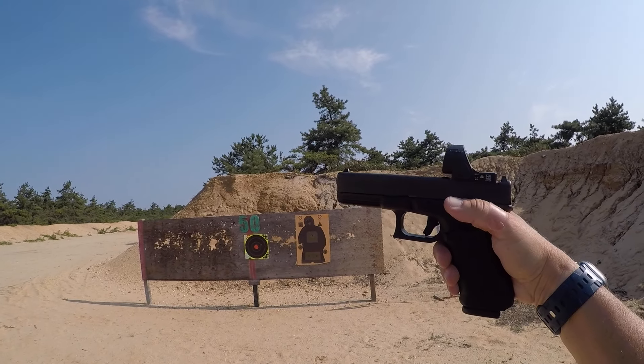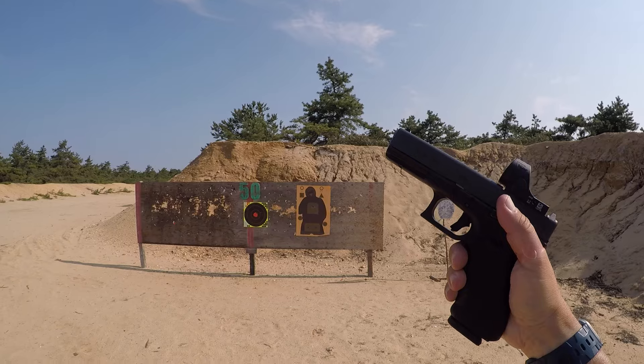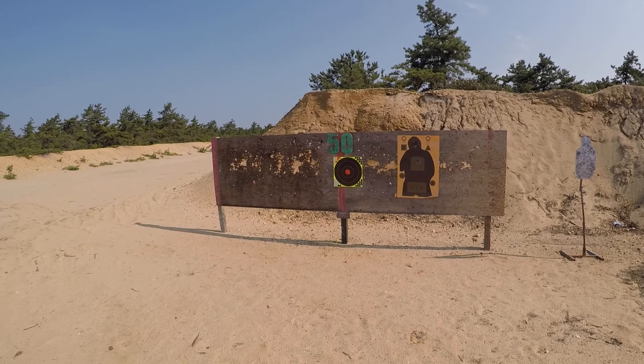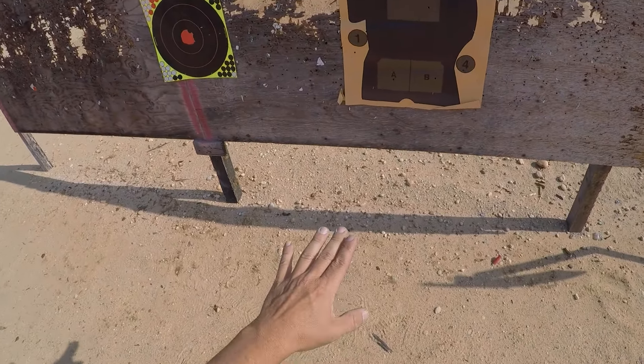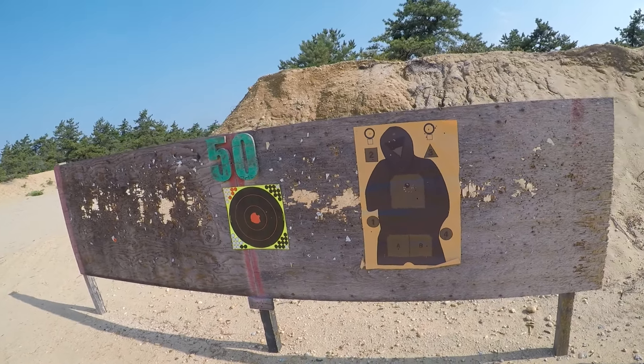Gen 4 Glock. I have the Johnny Glocks Vex trigger, competition trigger, installed. Let's see if it's any faster. I did do a little shooting already. Here's my group with the trigger — it's pretty tight. My zero is good.